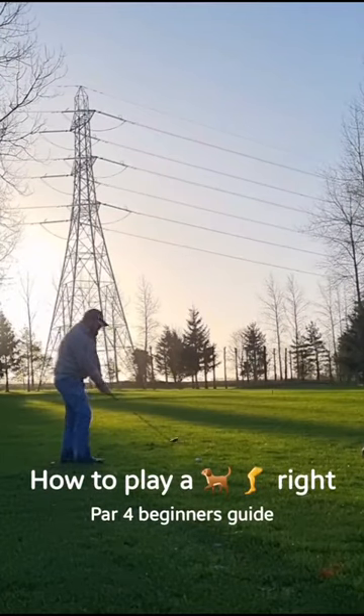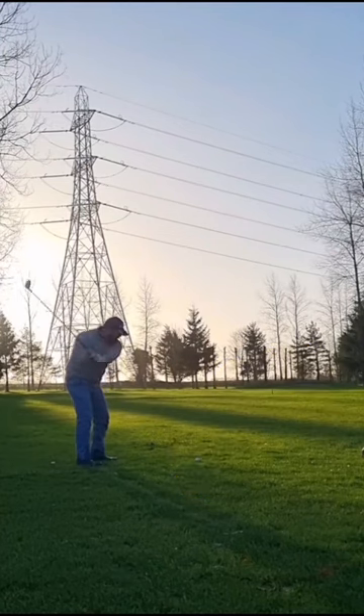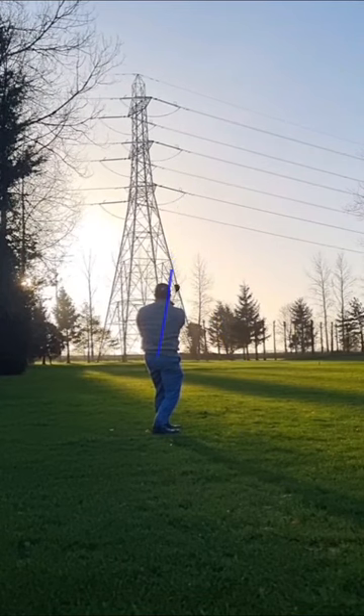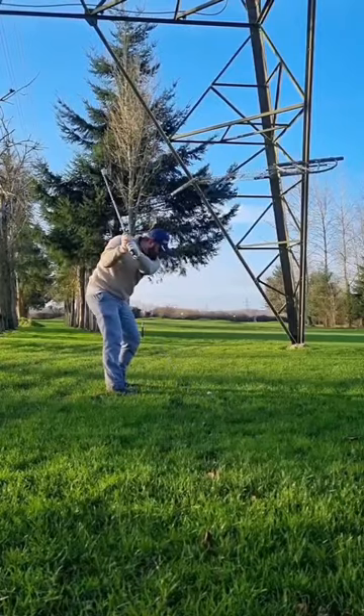If, like me, you lack the ability to shape your shots, aim generally in the direction you want to hit it. Then completely disregard that. Snap hook that thing under that electric pylon, because who doesn't want a challenge?